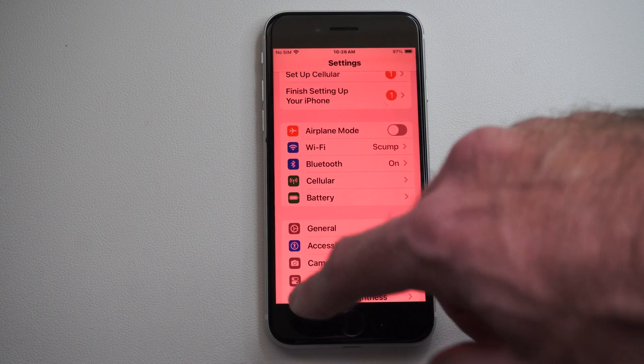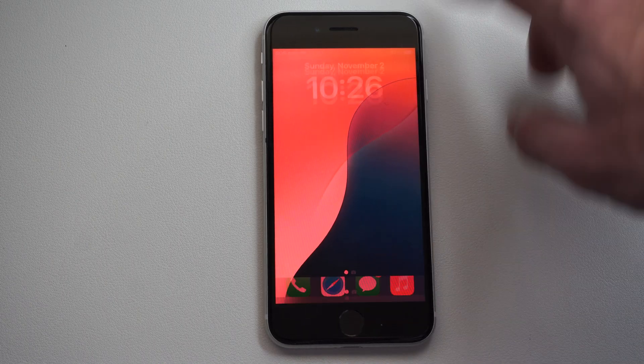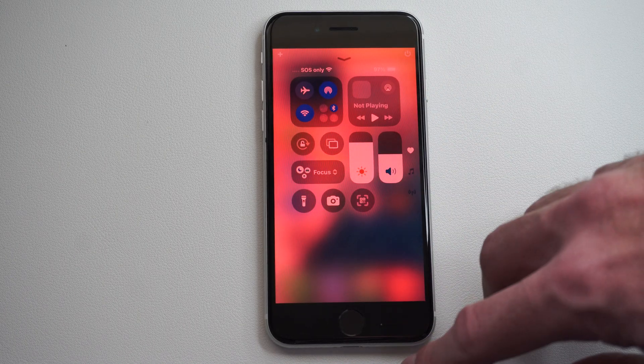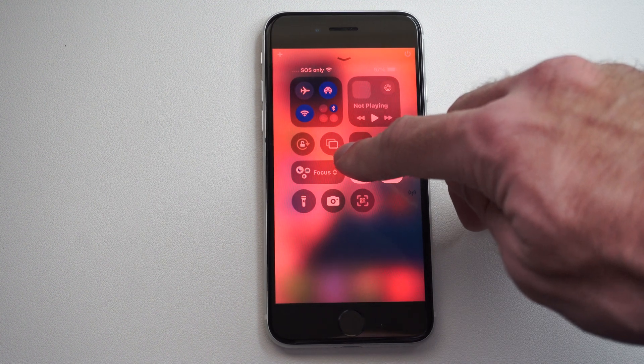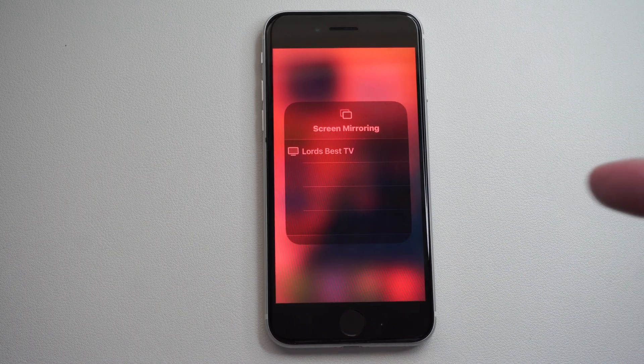Then if we go back to the home screen, on the newer iPhone you just swipe down from the top right to bring up the Control Center. On the iPhone SE you have to swipe from the bottom, and then we go to the two little boxes right here — and you can see my TV is already popping up on here.